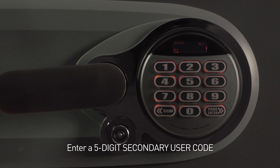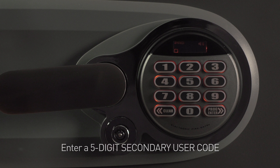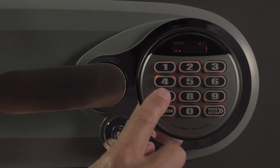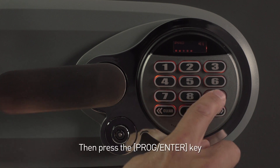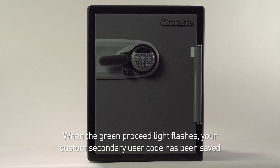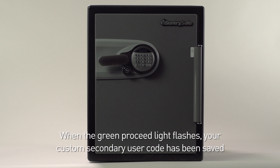Next, enter a five-digit secondary user code of your choosing. In this case, we will use 5, 6, 7, 8, 9 and press the Enter key. When the green proceed light flashes, your custom secondary user code has been saved.